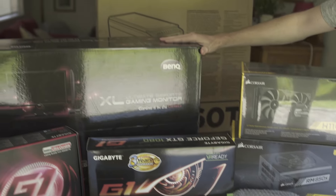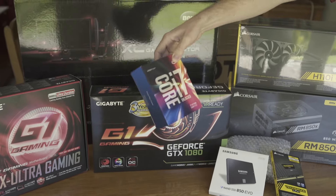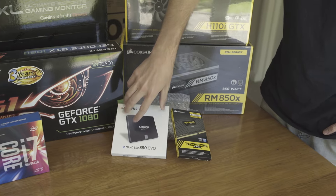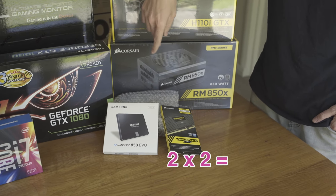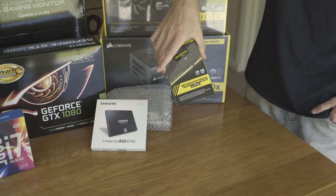I've got a BenQ monitor, 24 inch. I've gone for solid state drives just to host the operating system and then I've got 2x2 terabyte hard drives. 16 gigs of RAM.